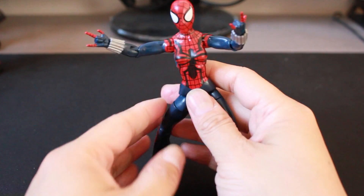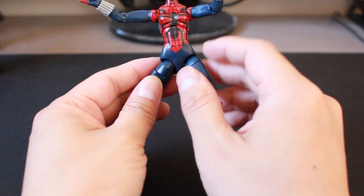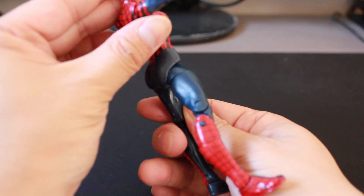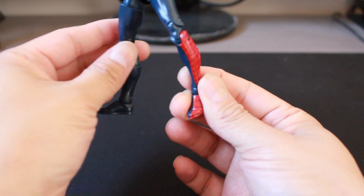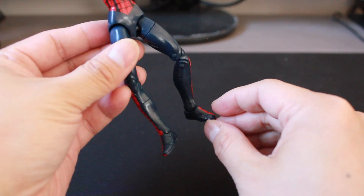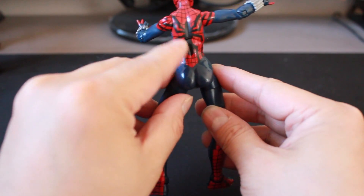In terms of paint application, it's really good. This costume definitely stands out with the spider symbol across the chest of the body. The white eyes and the web paint application around the head is very, very well done. You also get the red web pattern across the outside of the legs. That's pretty neat — half of it is blue, half of it is the red web. On the back also is the spider web and spider symbol.